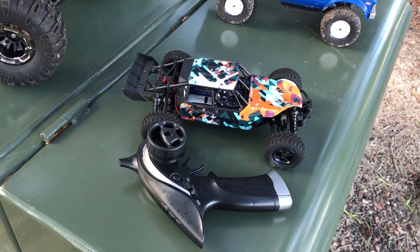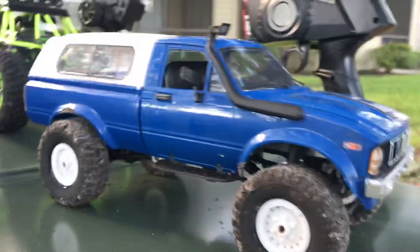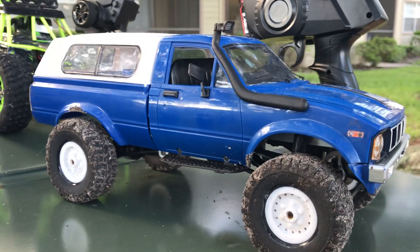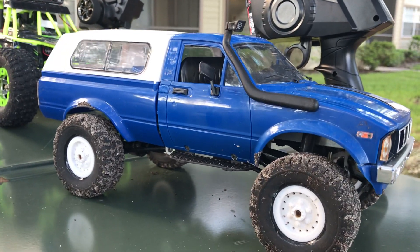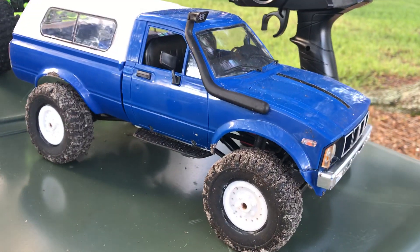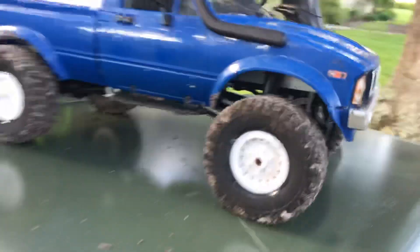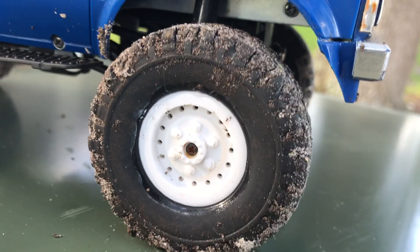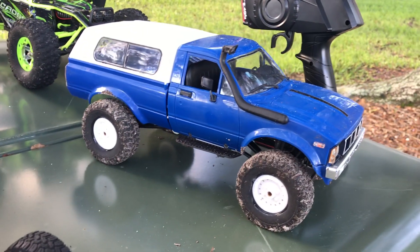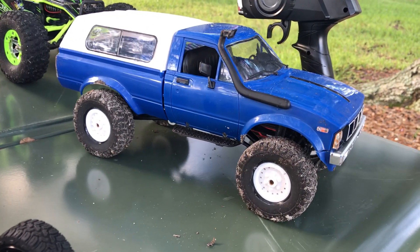Step it up one to the 1:16 scale — this one's the WPL B24, the kit version that I built. You buy the radio, ESC, and receiver separate, as well as the battery. A lot of fun putting together. I glued the rims — you can see the glue on there. On the kit version the wheels were very soft compared to the RTR and were falling off all the time when I was off-roading, so I glued those on.